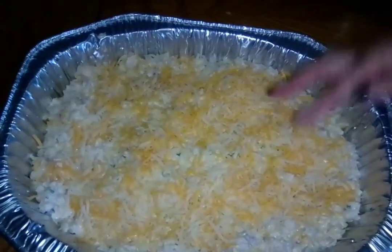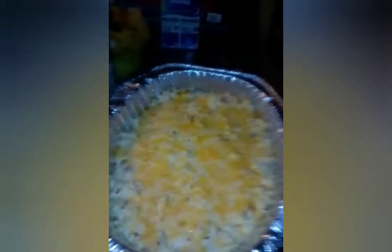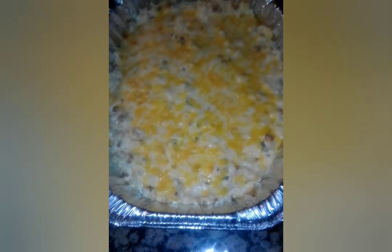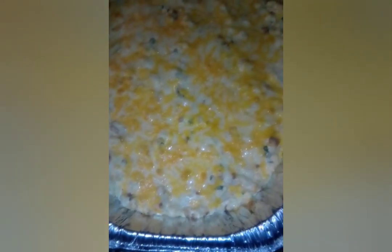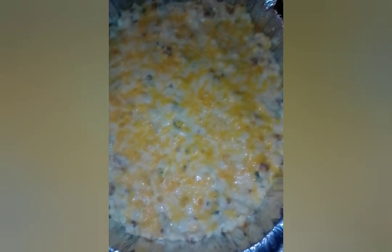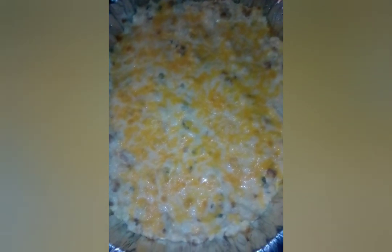It goes in the oven - it doesn't take long, probably about 15 minutes. It's all done now and it looks really good. The cheese is melted and everything's combined. It looks even better with some green onions or spam on top as garnish. This is a keto-friendly meal - cauliflower has no carbs, the spam has about two carbs, and sour cream is fine on keto, so it's only a few carbs total.